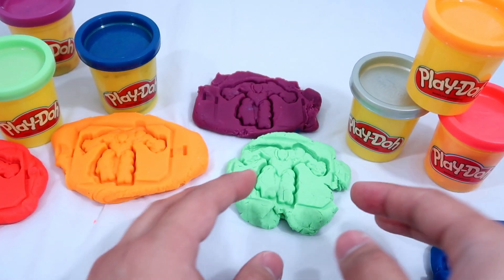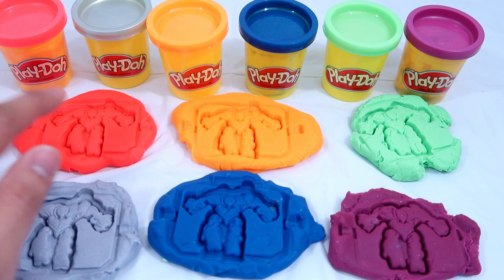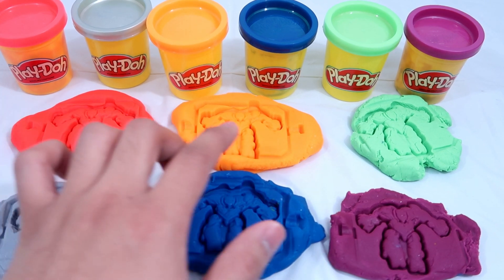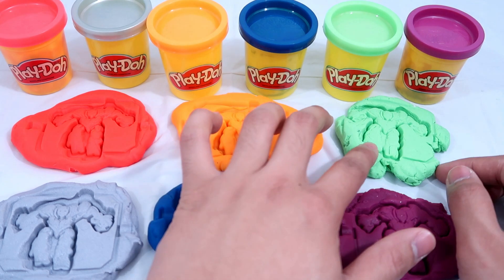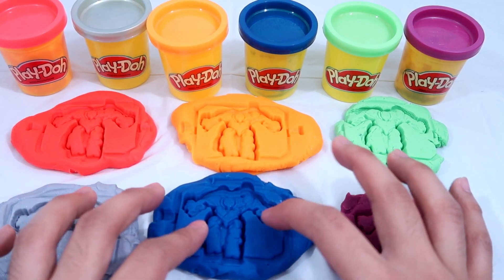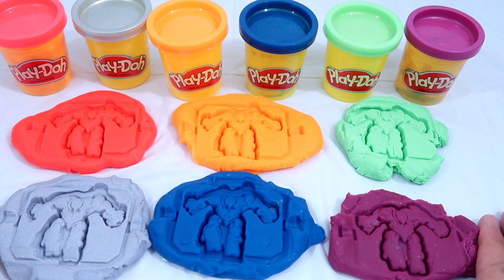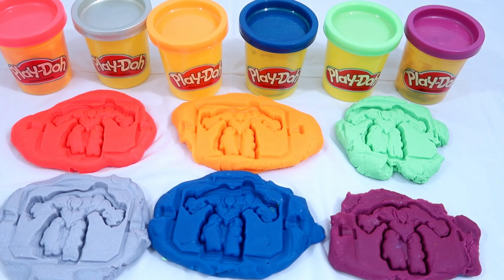Hey guys, we finally have all six robots on the table! Let's name all the colors one more time: we have red, orange, green, purple, blue, and gray. Yay! That's it for the video, guys. Thank you so much for watching. If you enjoyed the video, please leave a like and subscribe, and I'll see you guys in the next video — bye bye!